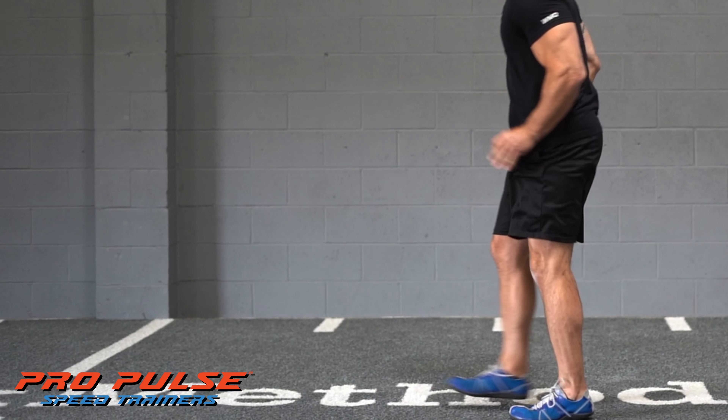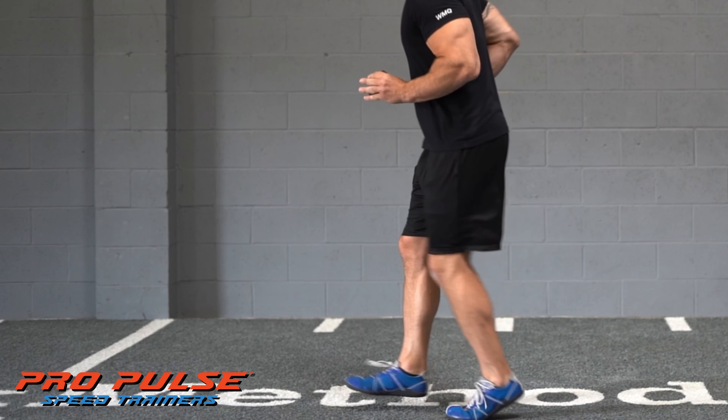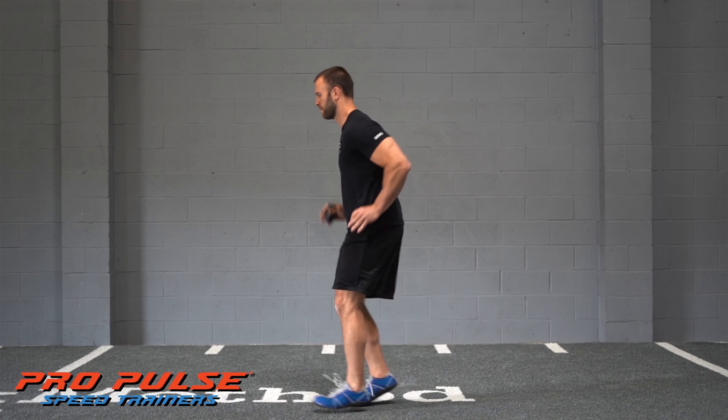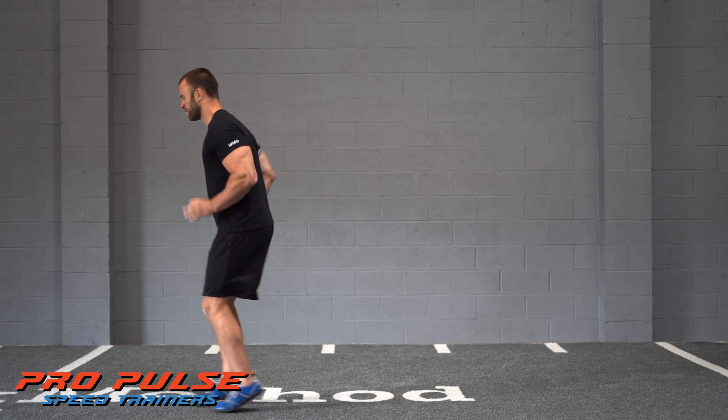Focus on matching the rhythm of your hands with small kicks, using the internal rotation of your hips to take small quick steps with extremely short ground contact times.